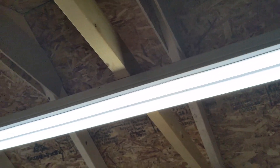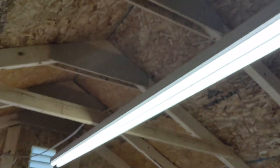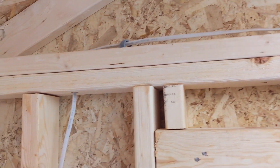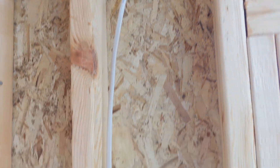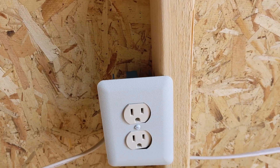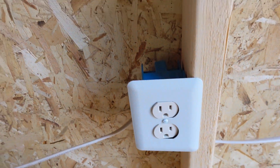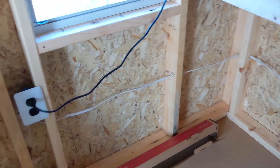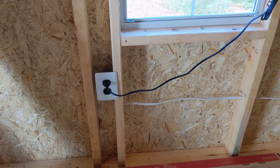The 8-foot LED light installation wasn't filmed, sorry about that. The wiring goes from the strip light down to the light switch installed next to the door of the shed, then leads to the first outlet used for our freezers, then the GFCI outlet for power tools, and along the back wall to the other side powering an additional outlet for a refrigerator.